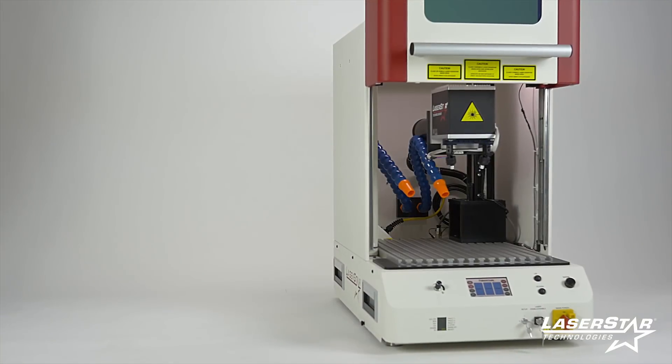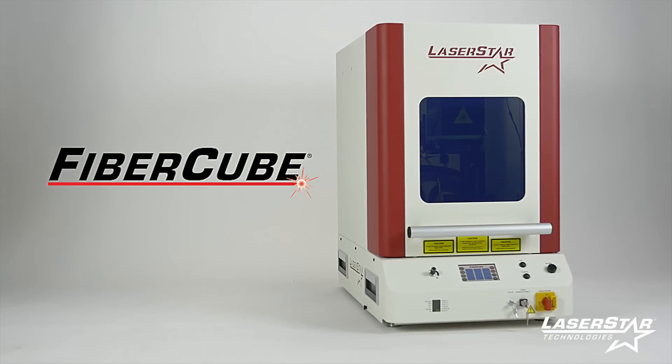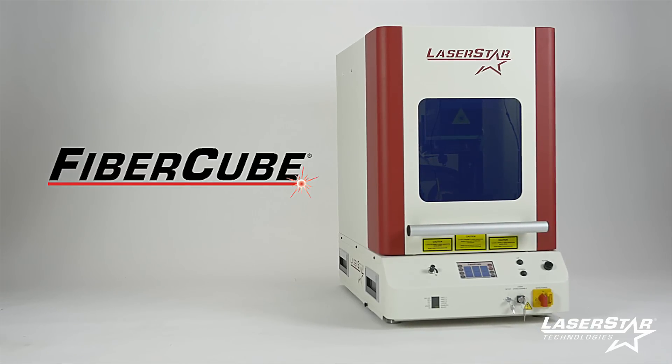To learn more about this product, or any of LaserStar's products, visit us at laserstar.net, laserstar.tv, or contact any of our national LaserStar Centers.